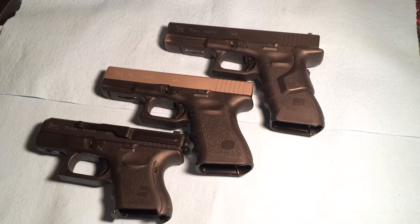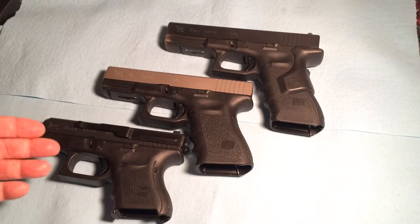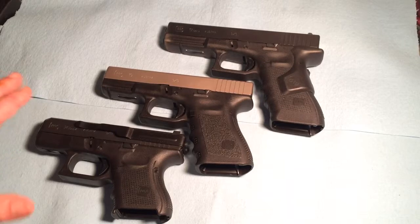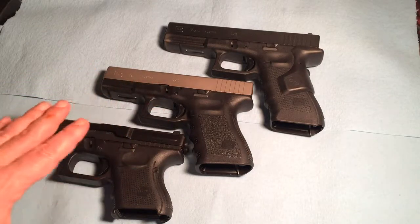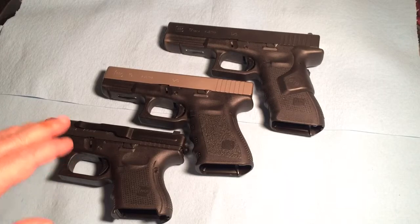Everybody can have a different relationship with their firearms. Most of the major companies out there today make good quality stuff — Sig Sauer, Glock, Smith & Wesson. It's just personal preference. I like to be with a platform that I'm familiar with because I'm familiar with the triggers on all of these and familiar with the way they fit in my hand. That makes something consistent and repeatable. Consistency with what you carry can be very important.